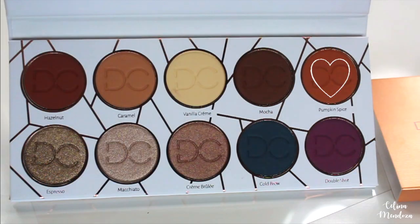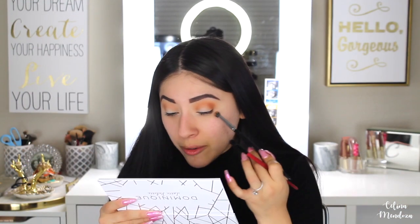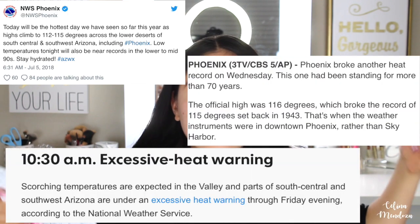I'm gonna pick up the shade Pumpkin Spice. I love these orangey fall shades. I cannot wait for it to be cold again — it is so damn hot in Arizona. Today it was 115 degrees. And it's monsoon season, so it's humid, and when it's windy it's not even refreshing — it's just hot wind.